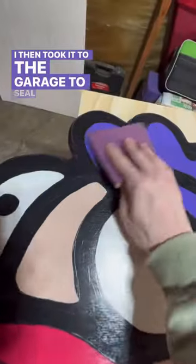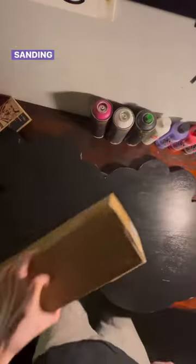I then took it to the garage to seal it with a water-based polyurethane, sanded the first layer, thought I ruined it, only to realize that the second layer covered up all of those sanding blemishes.